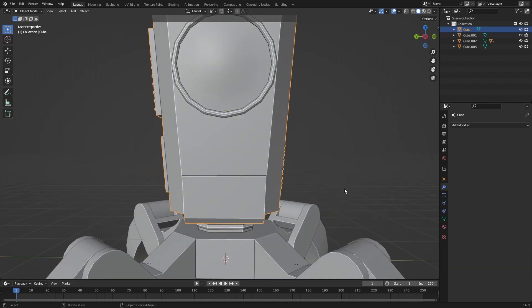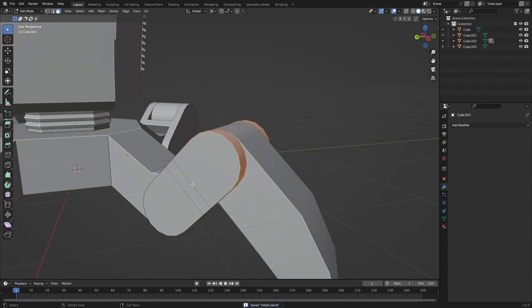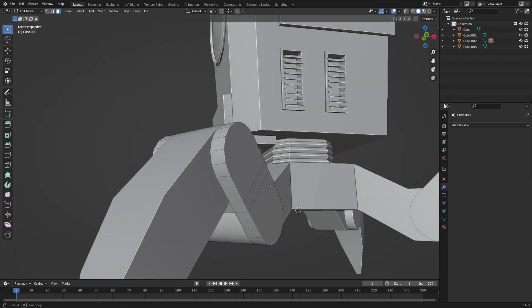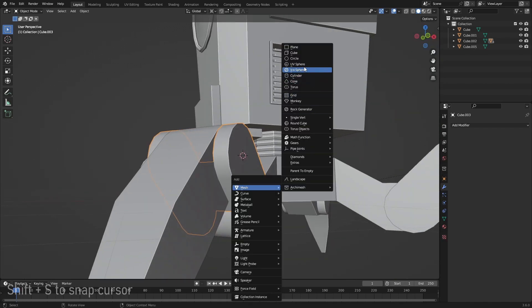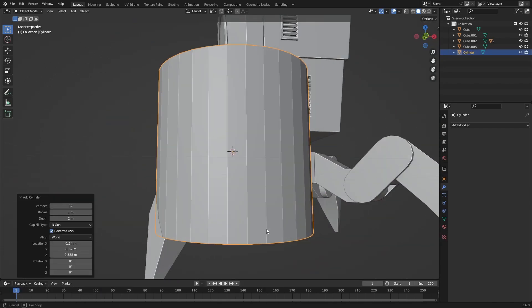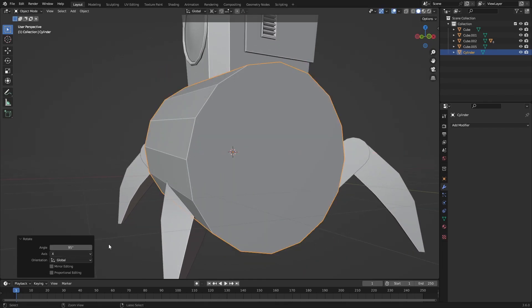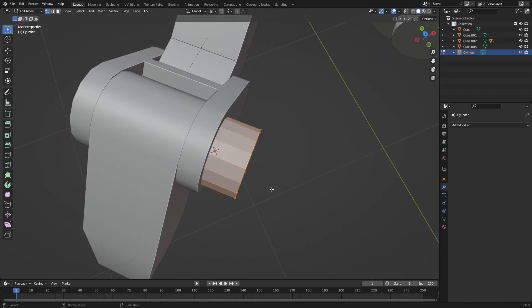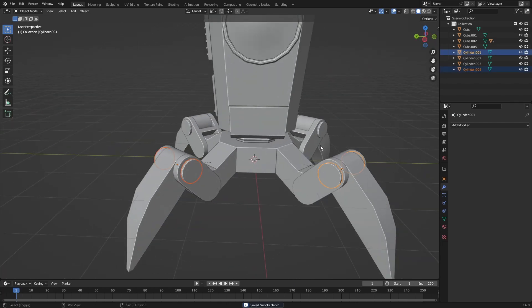For the legs I wanted to add some buttons and hinges. Right here in the middle I'm going to place my cursor and then add in a cylinder with about 16 subdivisions, rotate it 90 degrees, and place it right here. Now we've placed these on every single leg and we can join those together with the leg parts.